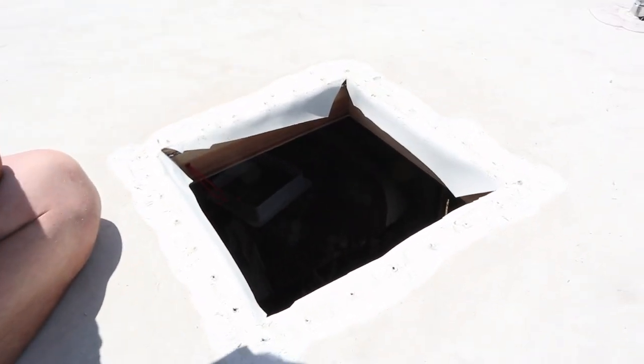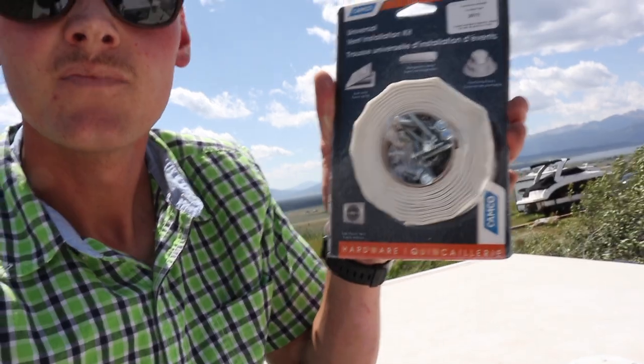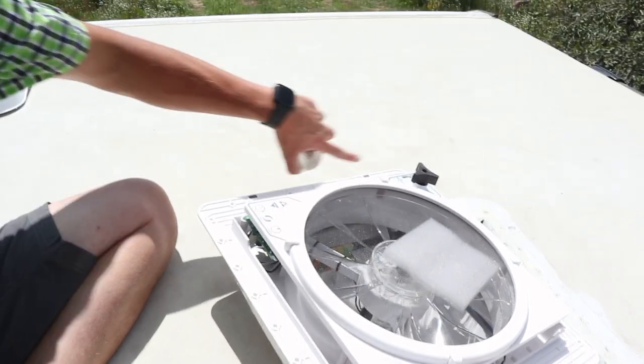That probably took maybe 30 minutes just to scrape it clean. The instructions say to clean all the way around it really, really well. Now I have this tape — it's called butyl — and it'll go all the way around the edge of the new vent right where the screws go, all the way around. Then I'll put it down and put more of that Dicor silicone all the way around it and on all the screw heads to make sure it's sealed. I'm going to align the inside of this along each edge. There are offset screws on that side, then we'll put it down and caulk the outside.